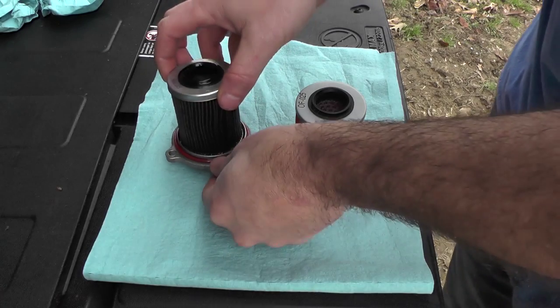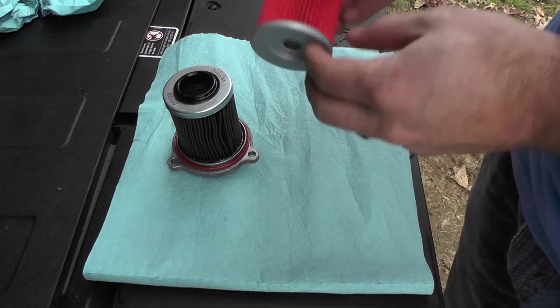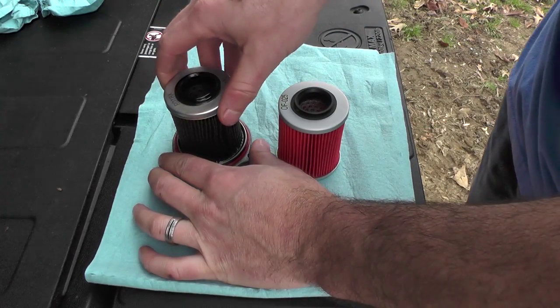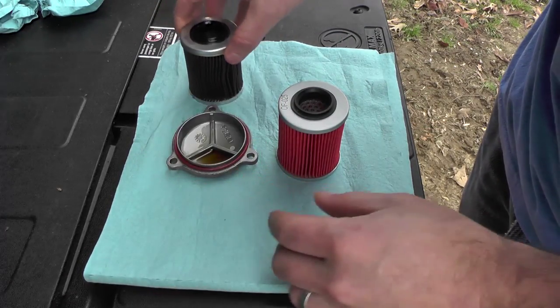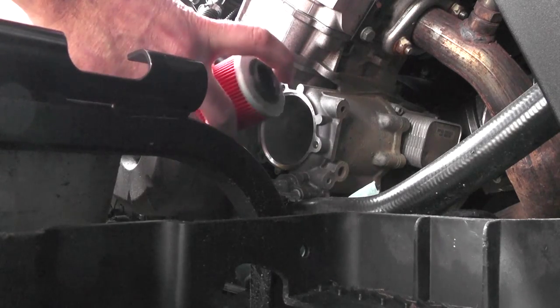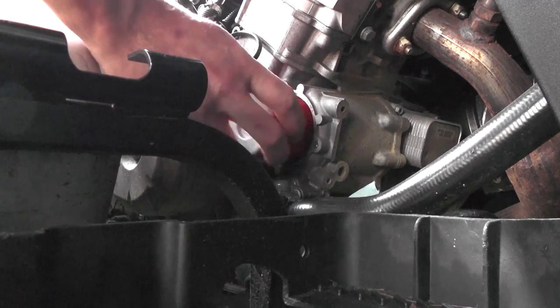This is the one we just took out. Take note of the way this comes out — as you can see, both sides are not the same. So to remove the filter, we'll just pull it loose. Now I'm going to slide our new filter in. Of course, the rubber gasket side goes inside the motor.